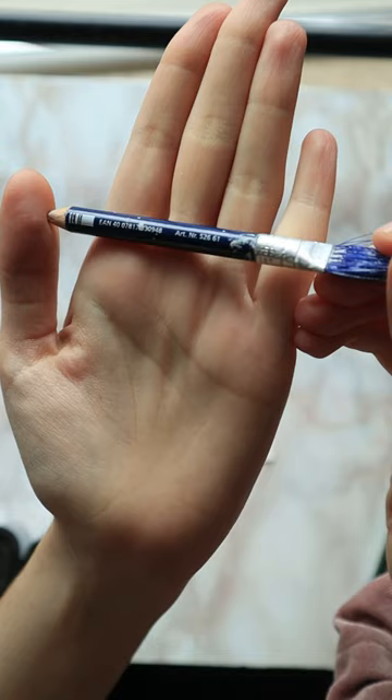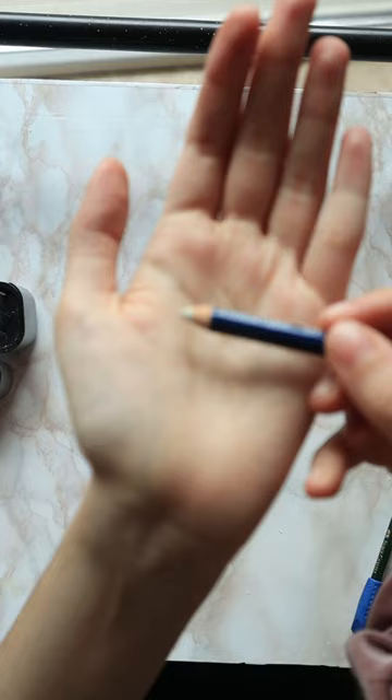Lastly, I wanted to show you this eraser pencil. It's basically an eraser you can sharpen. It is stiffer than the other kinds of erasers, which makes it possible to erase even dry oil paint.